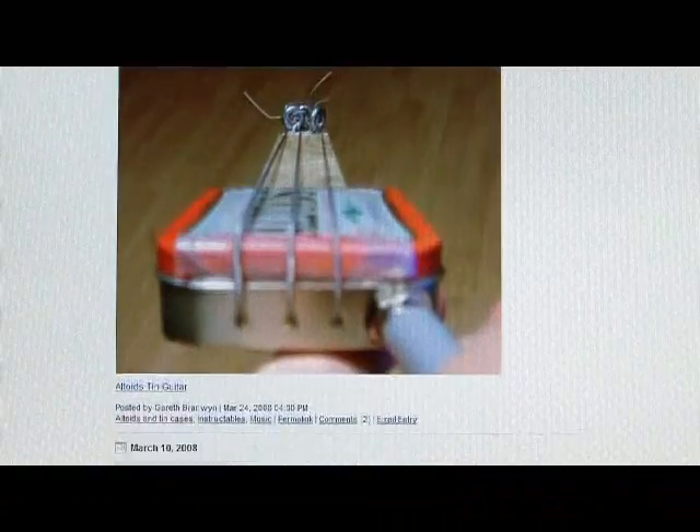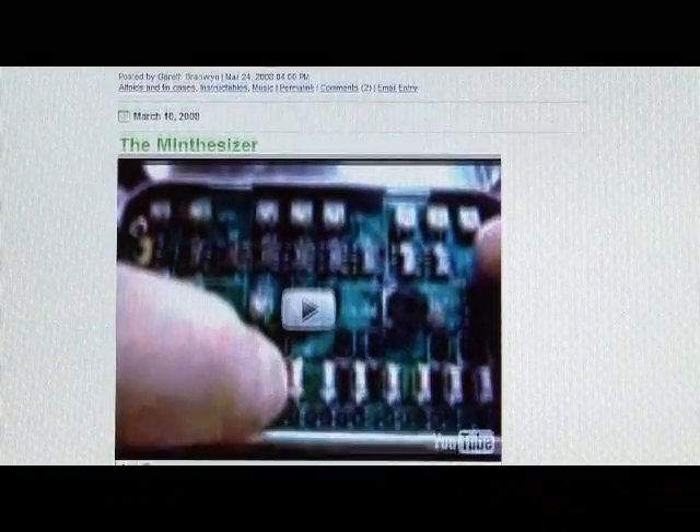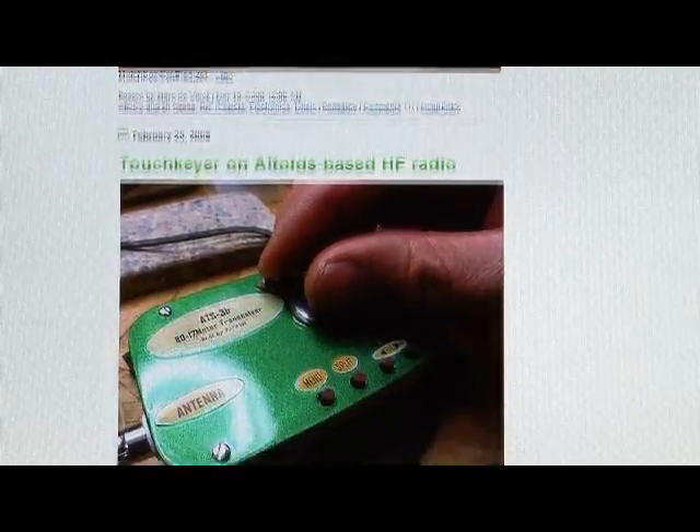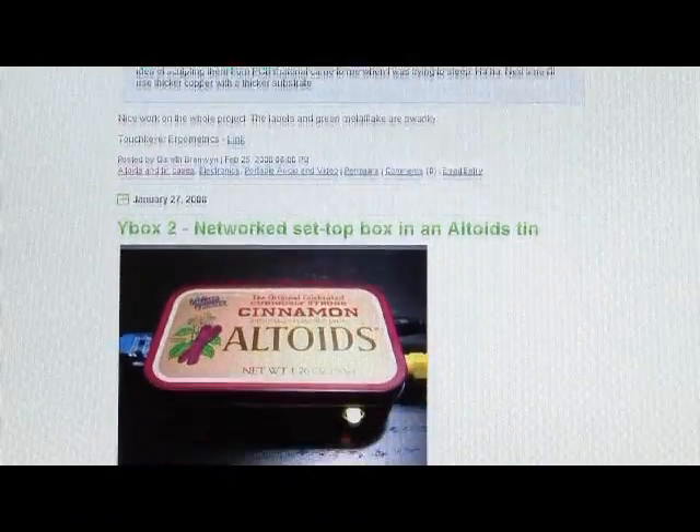If you do a search on Makezine alone, you'll find a 9-volt USB charger kit, a Solar Theremin, Arduino on the go, a handheld barbecue, and even an Altoids tin guitar.